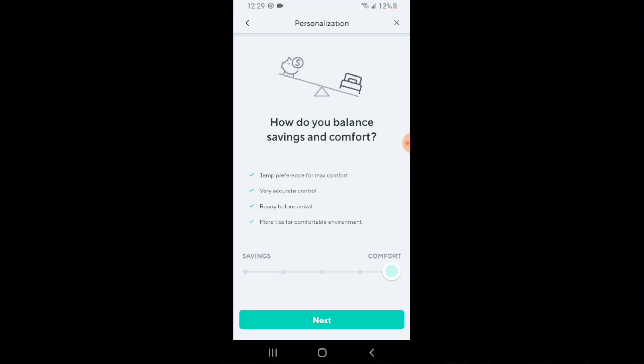The Wyze thermostat itself doesn't have maybe as many built-in features to the actual device, but instead Wyze has chosen to do all the computing and calculations in the cloud, which I assume is what decreases the cost of this device compared to a Nest or an Ecobee thermostat. I picked this up for under $70, which is about half the cost of even the lowest-end Nest or Ecobee thermostat, but it has the majority of the same features as those higher-end thermostats.